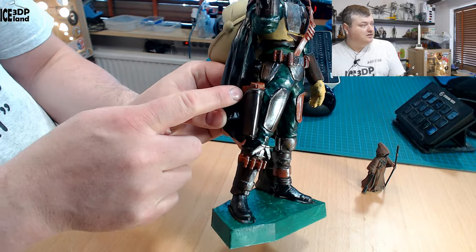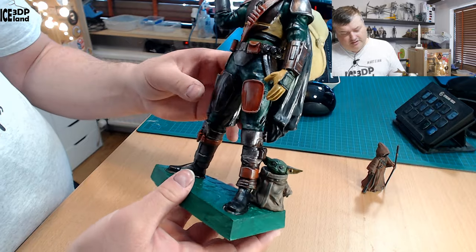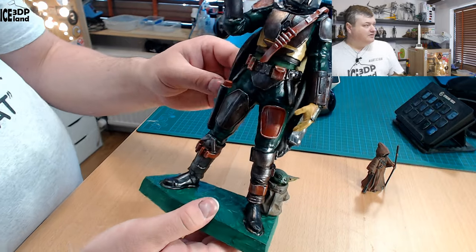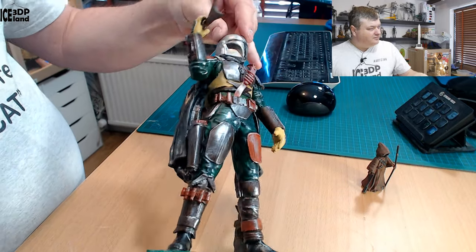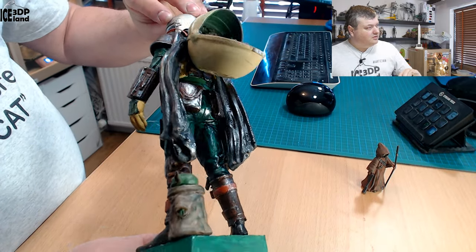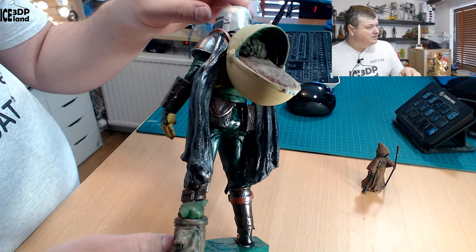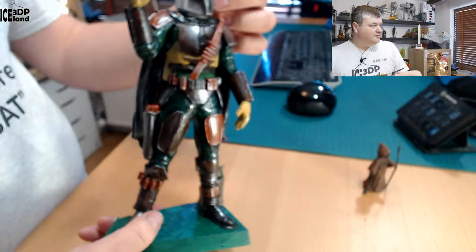Here's a handgun here. So it has all the items that he carries around normally. This was good fun. You can see the pockets here on the back side — it's a really detailed model.